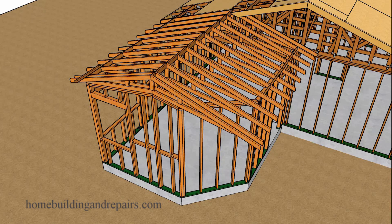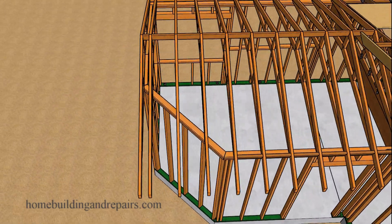Here is another viewer-requested video. The viewer wanted to know how you could make scissor trusses work if you had a situation with an angled wall. Our wall here is going to be at a 45-degree angle. In the first part of the video, I just want to show you how everything would work out if you simply used the existing scissor truss design, in hopes of it making a little more sense to what we're actually doing.